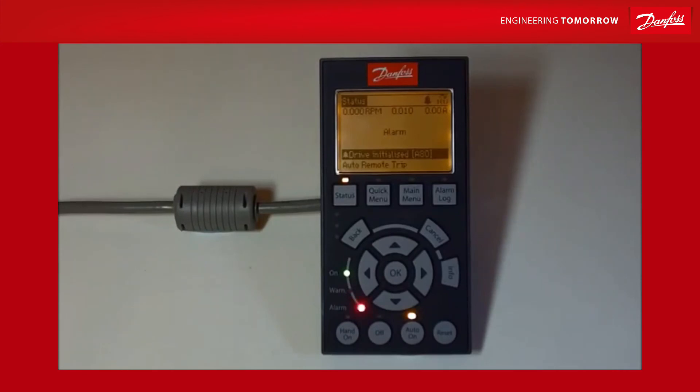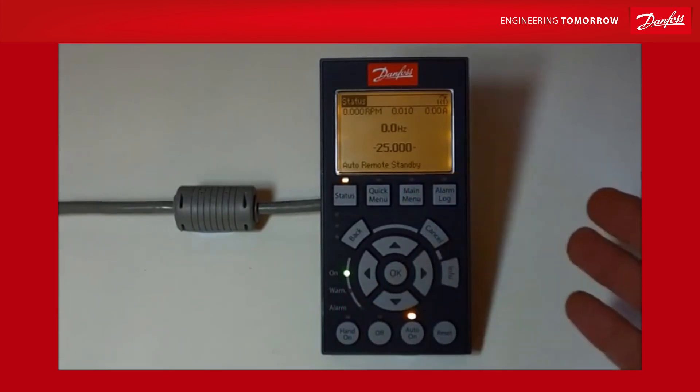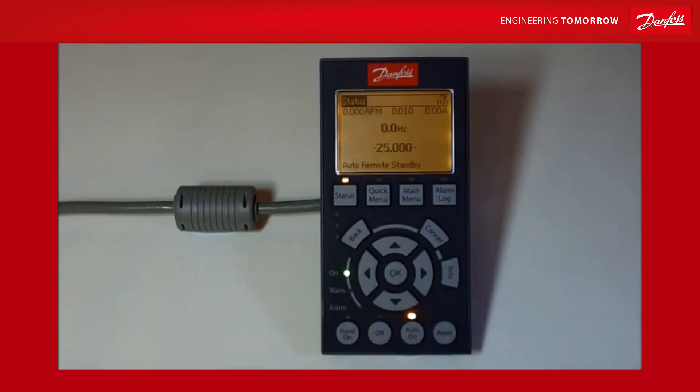The drive has come back and it shows 'drive initialized A80.' You can see the drive has been reset back to factory settings. Alarm 80 is just to let you know that the drive has been initialized back to factory settings. Just reset that — bottom right-hand corner — and jobs done.